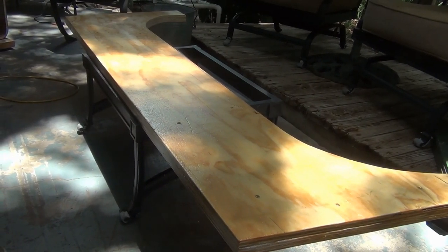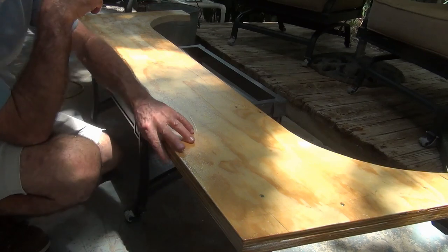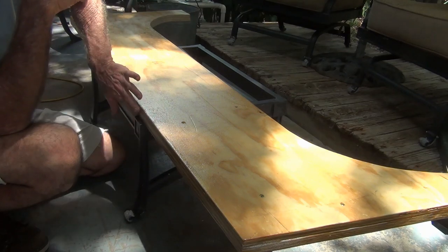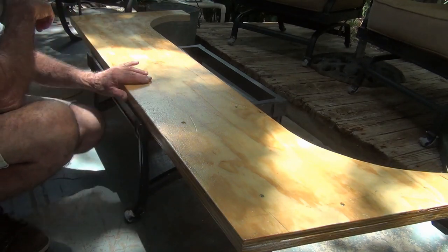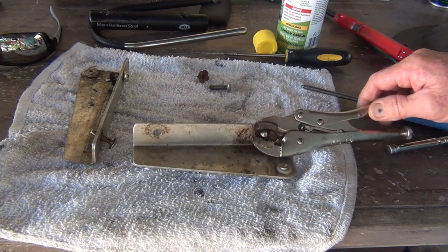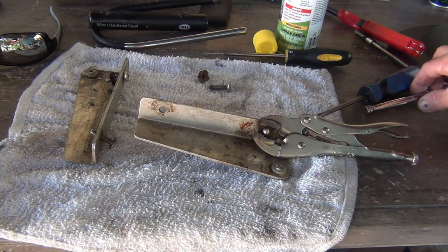It's drying up. Oh yeah, this feels good now. That second coat looks nice. All right, or should I say all right, all right, all right.